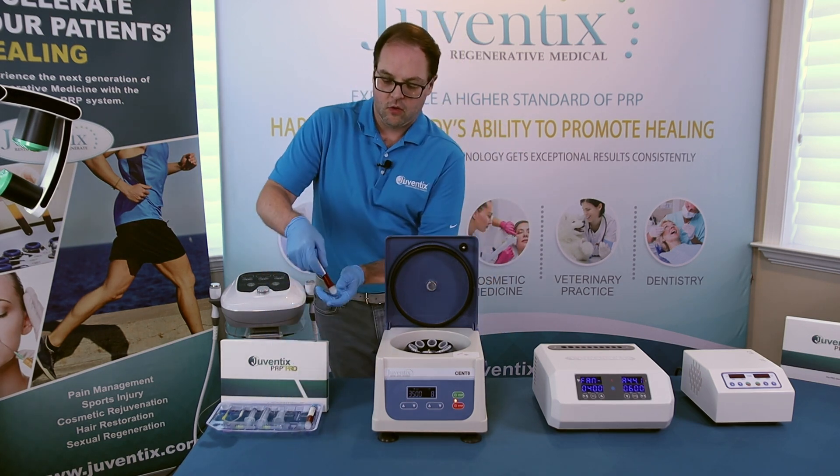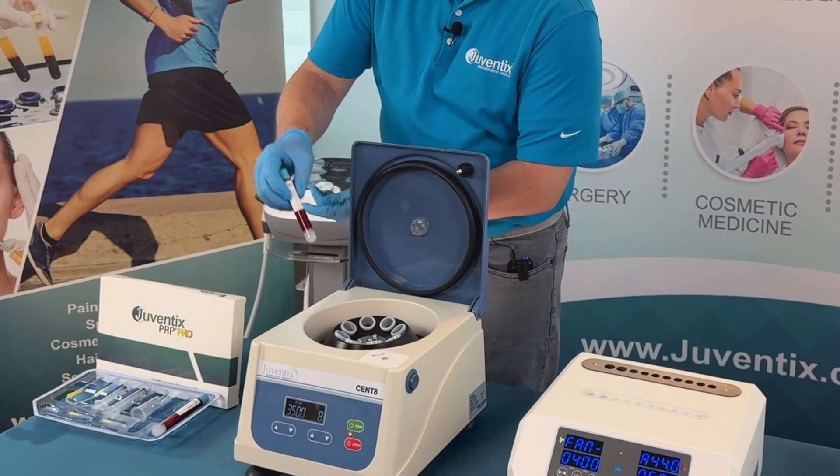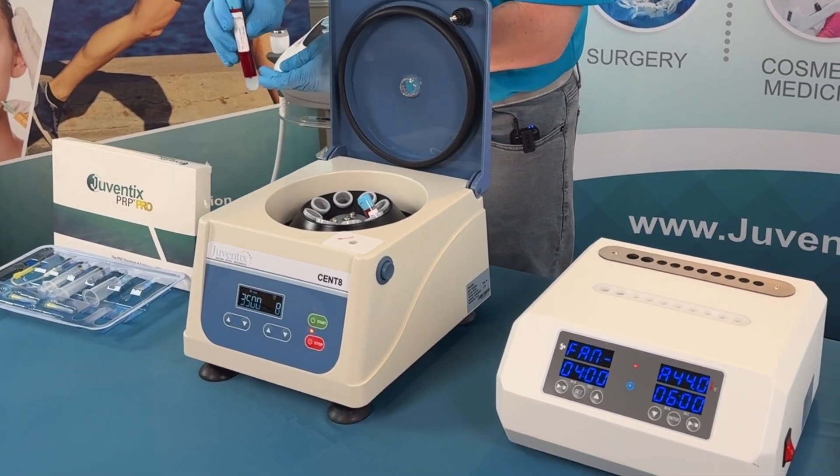We've pre-drawn some whole blood into the Juventix FDA-cleared PRP medical tube. We're going to place these into the Cent8 centrifuge immediately across from one another to balance.